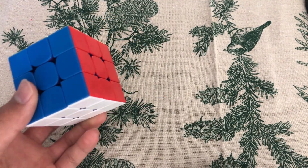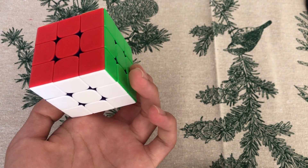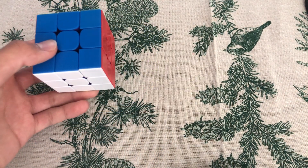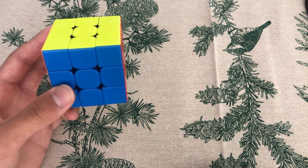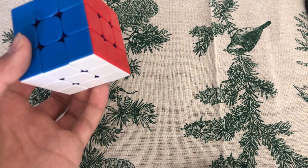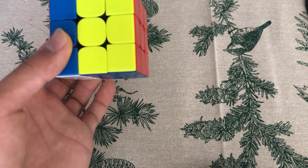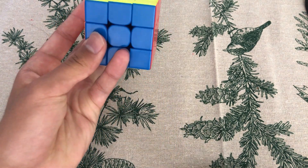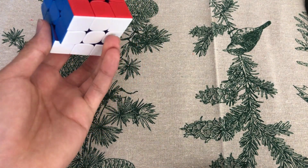For R-Wide moves, you want to use your ring finger to push the same place as the M-Prime move, but you're not pressing the cube against the table — so it just goes like this. Alternatively, you can use your pinky to drag it up. For R-Wide Prime, you can use your pinky to drag it down, or use your ring finger to push it back.